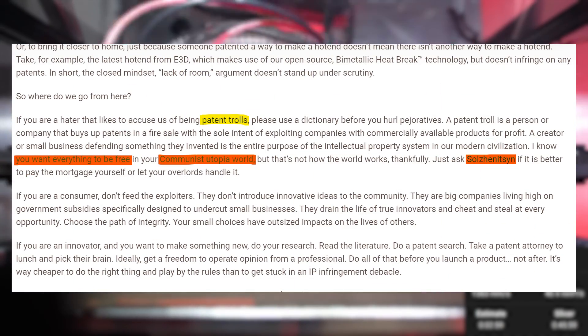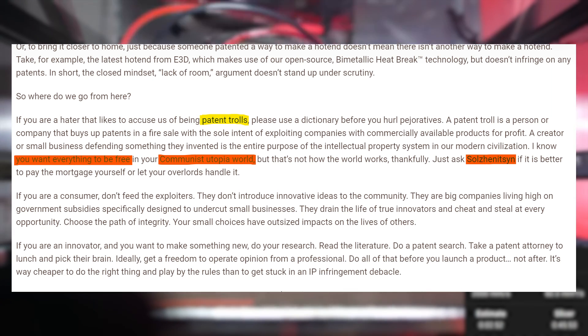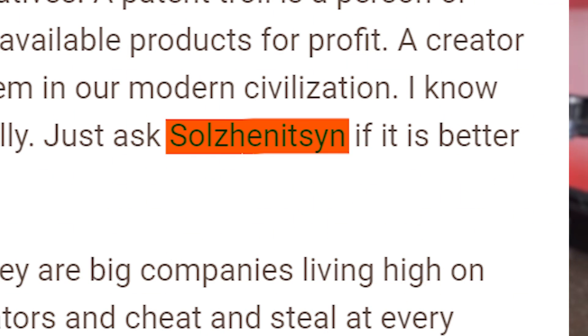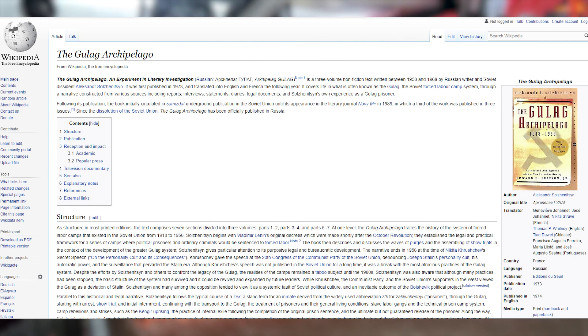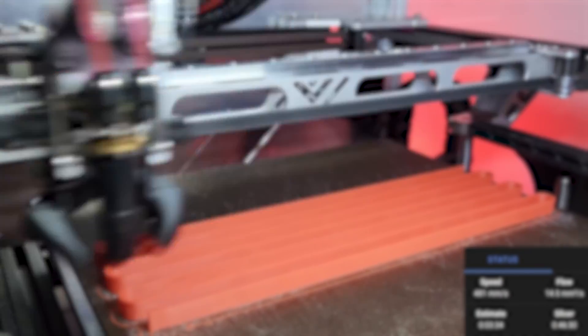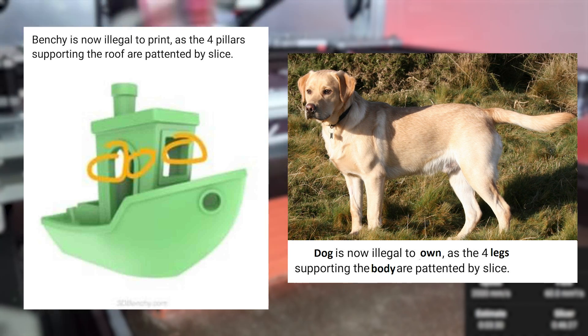"Communists" — in a statement about 3D printing pillar patents? Seriously, Slice? I don't think I have to explain how ridiculous this is. Calling anyone who refers to you as a patent troll — which might just be a joke — a communist, and then pulling out a work of literature from a gulag survivor and linking to his Wikipedia page, all inside an argument about 3D printing pillar patents — it just sounds ridiculous. In my opinion, this is extremely unprofessional and you're making a joke of yourself, Slice.